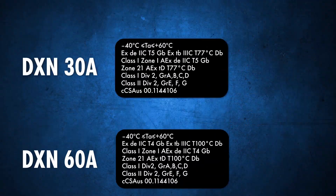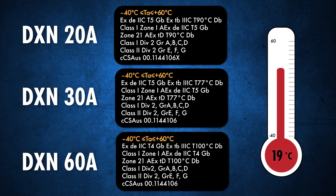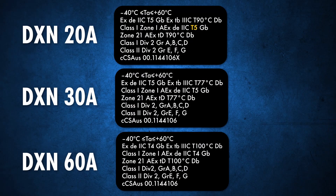All DXN devices are labeled for use in ambient temperatures from minus 40 degrees Celsius to 60 degrees Celsius. For different ambient temperature ranges, contact Meltrix. The gas temperature classes in this ambient temperature range are T5 for 20 amp DXNs, T5 for 30 amp DXNs, and T4 for 60 amp DXNs.